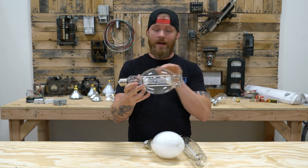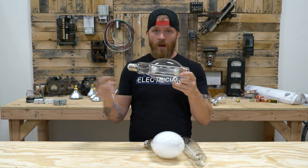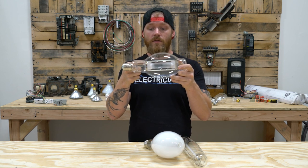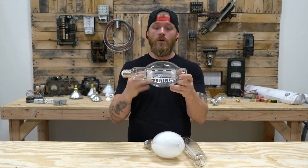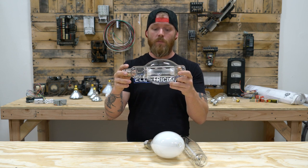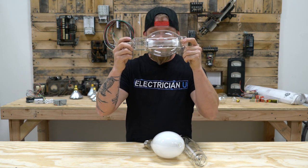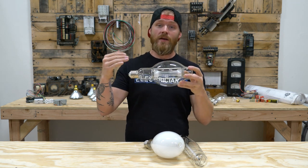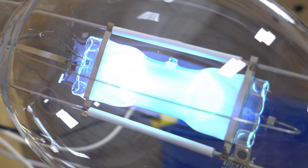There's an electrode on either side of the arc tube. A ballast provides a pulse — it creates a small arc in there and that arc sends electrons back and forth through the entire tube. The heat and pressure alone inside that arc tube melts a tiny little piece of mercury, and if you look up close there's a really really small ball of mercury in there. That mercury starts to vaporize and when it does it creates a color effect — it's kind of a bluish light all of a sudden. This arc starts to turn blue, and what that's doing is creating ultraviolet light. That's the reason mercury is used in these.